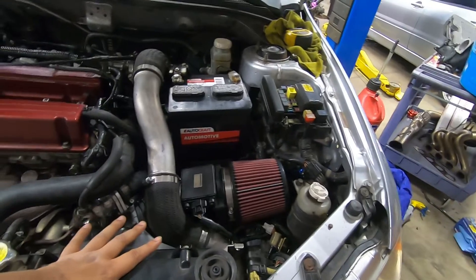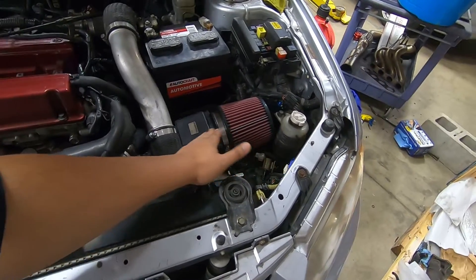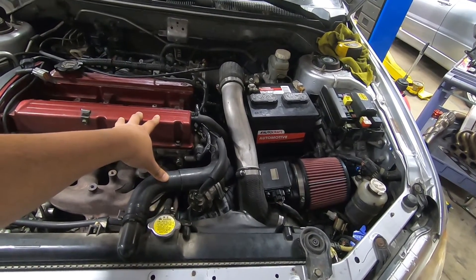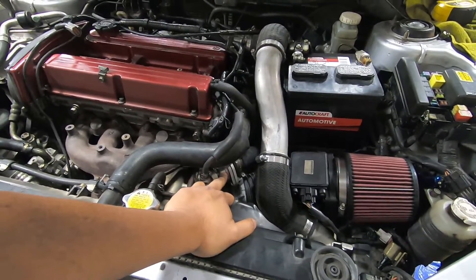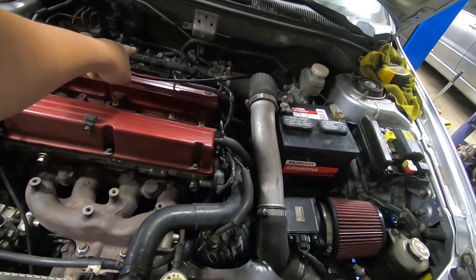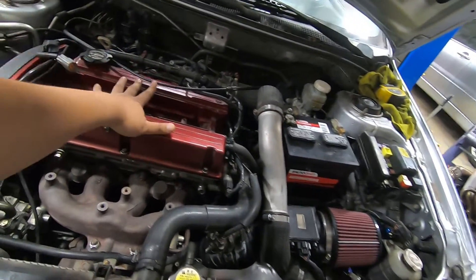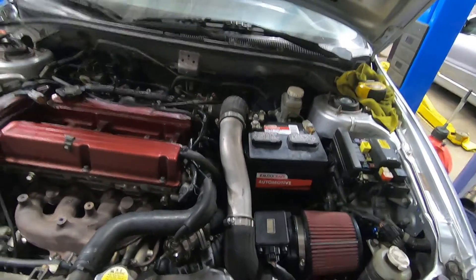A couple of benefits to doing speed density: the air is now being measured before it enters the motor. With a MAF system, if there's a leak somewhere after the MAF your car will bug out — there'll be rough running, it'll throw codes, a lot of cars won't even run. It goes to limp mode, and if you're running a vent-to-atmosphere blow-off valve it'll also freak out and throw off calculations. With speed density, if there's a leak before the manifold you'll notice it but the car will still run because it's still calculating pressure at the manifold.